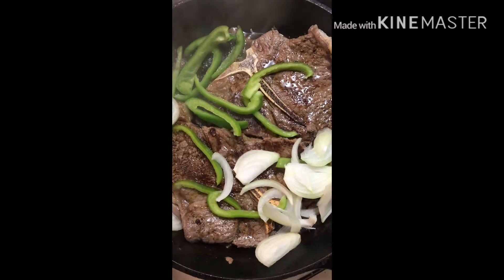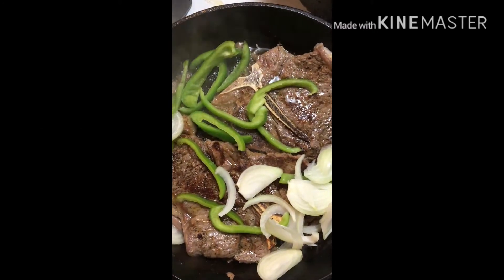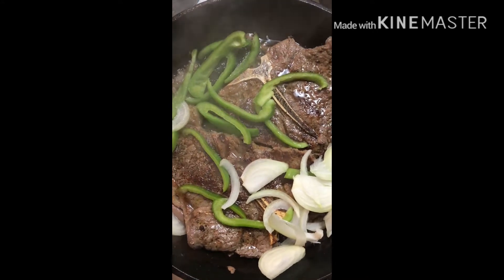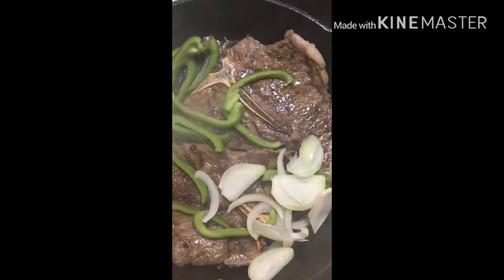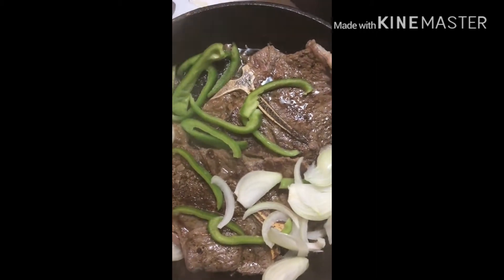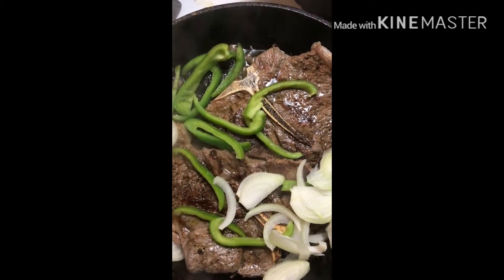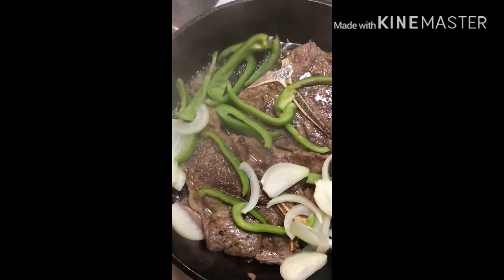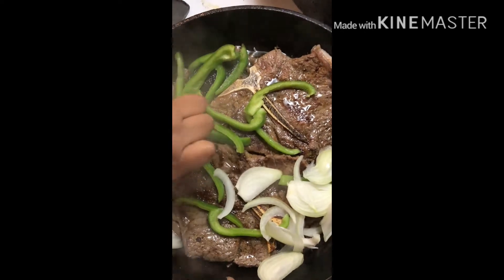What I have here is a big quarter house steak cut in half by the meat shop. I seasoned it with just salt and pepper and a little food enhancer, and I let it cook on one side — you can see it's brown here. So then I put green peppers in there.